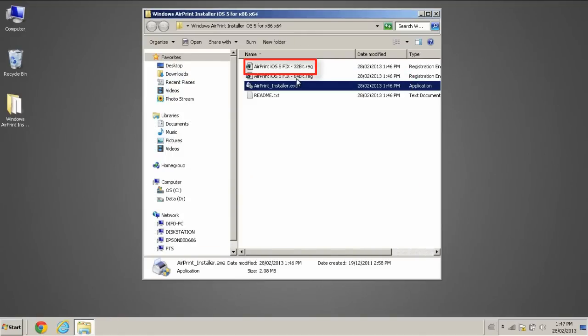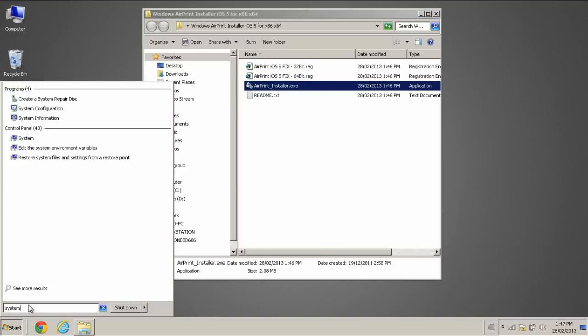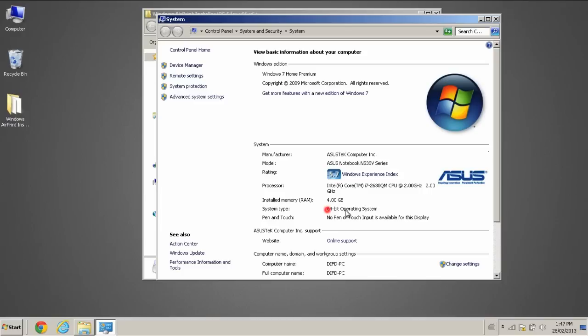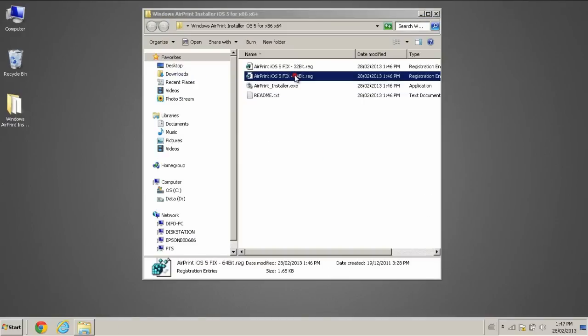Double-click the file AirPrint iOS 5 fix 32-bit if your Windows system type is 32-bit, or double-click the 64-bit file if your Windows is 64-bit. To check your Windows system type, go to the Start menu and search System. Under System Type, you will see 64-bit or 32-bit. In my case, it is 64-bit, so I will run the 64-bit file.